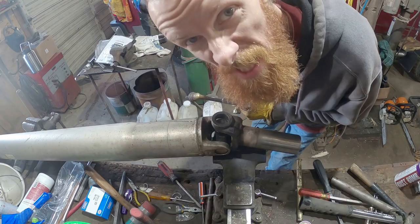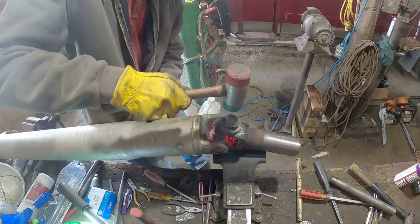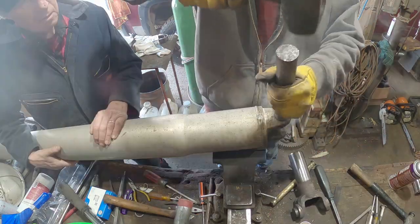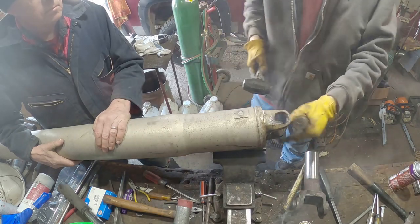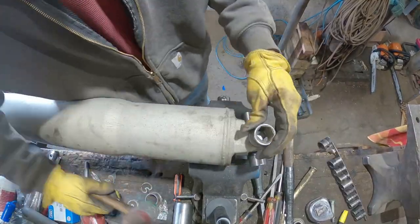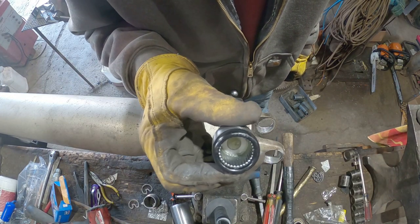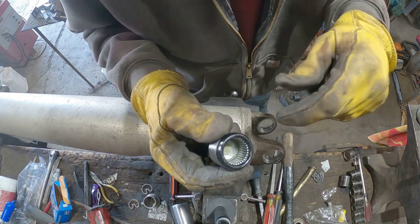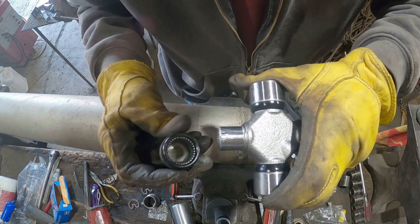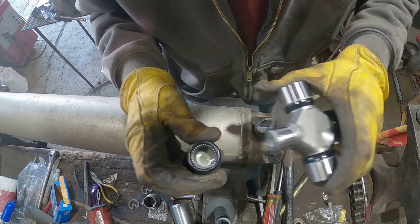Can't get it out, so we're gonna cut it out. See them little roller pins in there? That's your bearing basically. When you stick this back on you've got to be careful because you can catch those little pins and push them over, and that's no good.